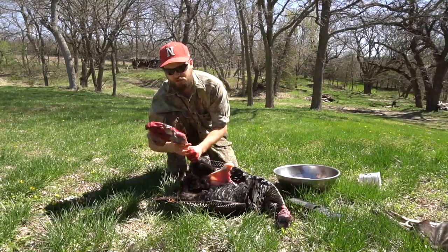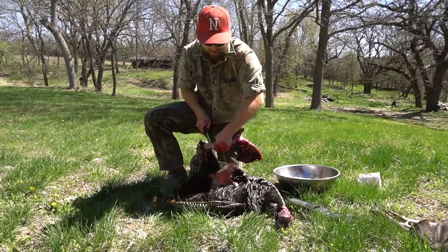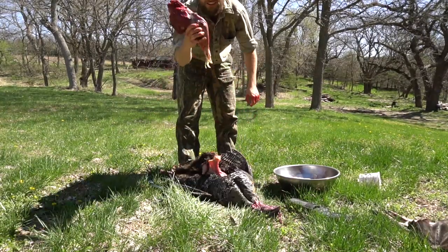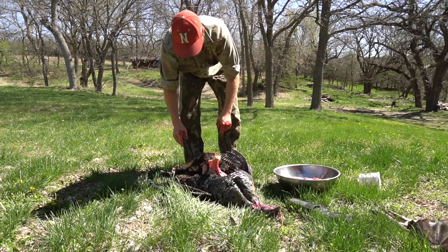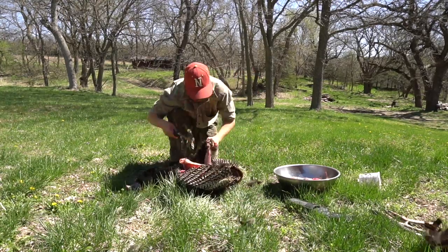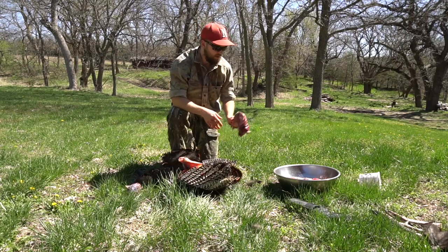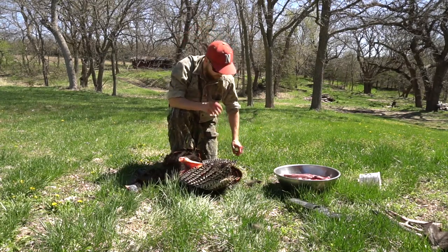There you go, one turkey leg. We're going to cut here just because there's nothing there, it's just bone. There's one turkey leg and thigh, and we're going to do the other one. Two turkey thighs and legs, two turkey breasts — now we still have one more step before this bird is totally cleaned.